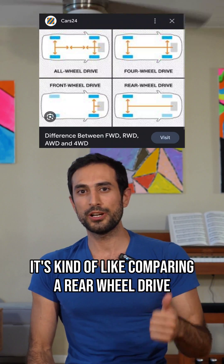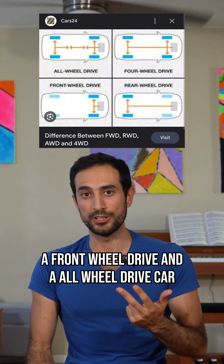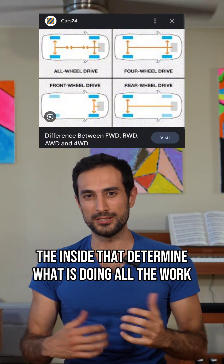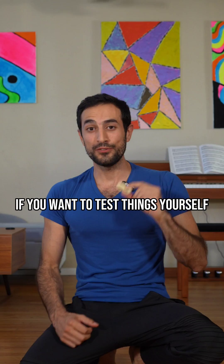It's kind of like comparing a rear-wheel drive, a front-wheel drive, and an all-wheel drive car. The motion looks the same from the outside, but it's what's happening on the inside that determines what is doing all the work.